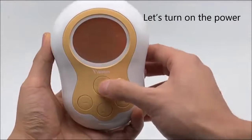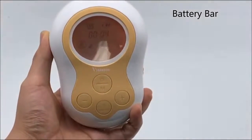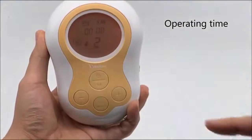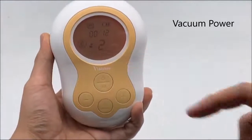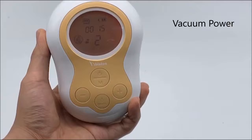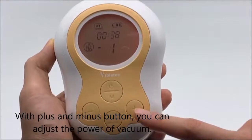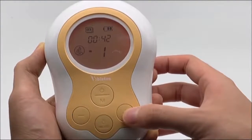Let's turn on the power. You can see the battery bar here. In the middle of the screen, there is an operating time number. Under the operating time number, you can see the vacuum power level. With the plus and minus buttons, you can adjust the power of vacuum from 1 to 10.